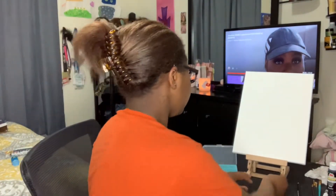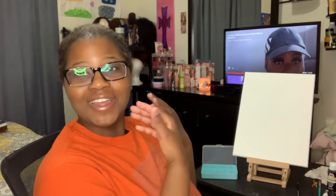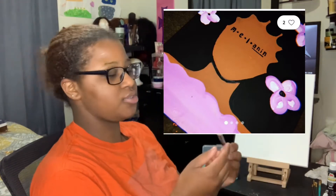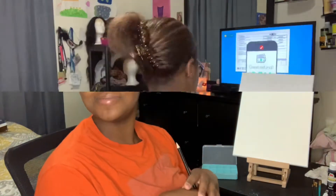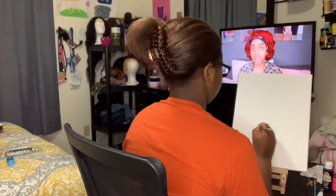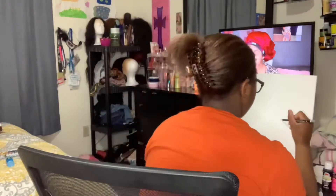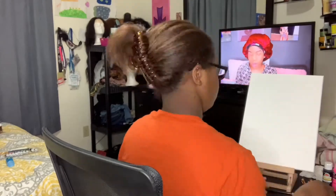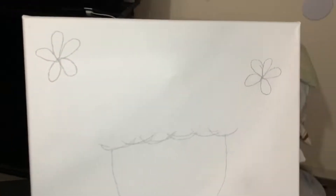I'm going to put the picture right here of what I'm going to be painting — it's just my inspiration. First I'm going to sketch it out with the pencil that came with the big set, and then I'm going to get into painting. And here is the sketch, everybody!